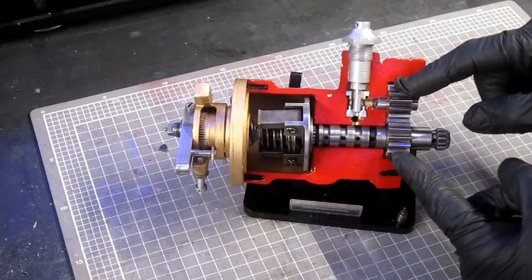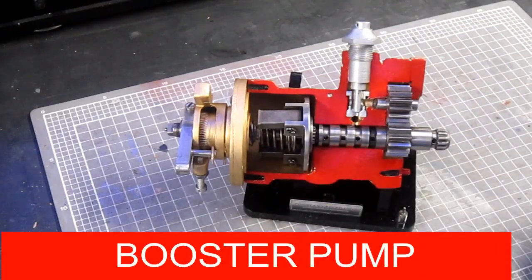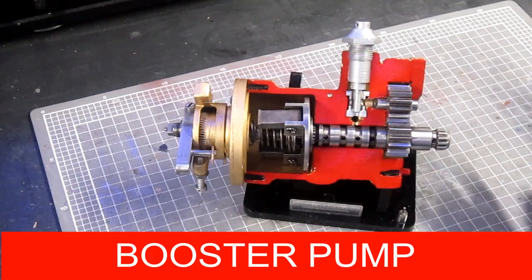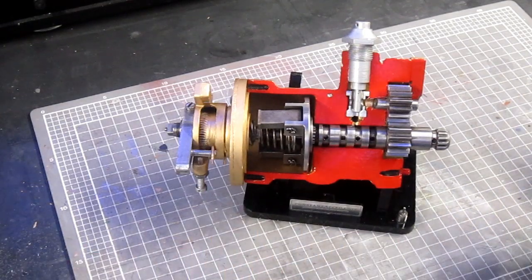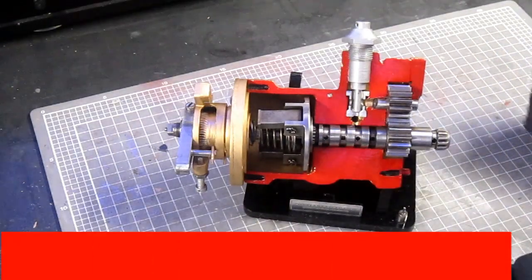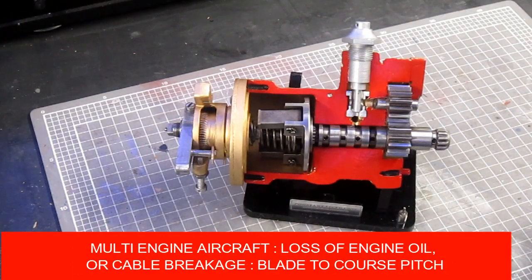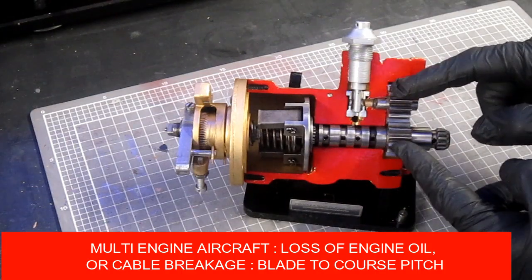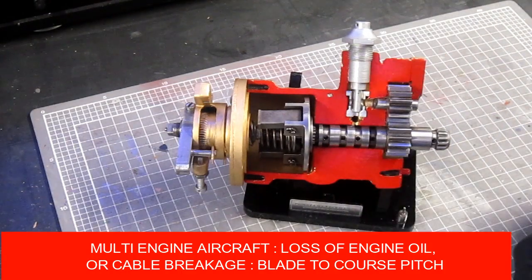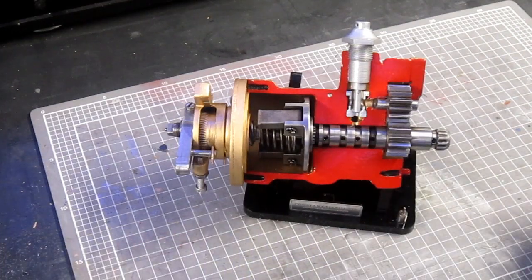These two spur gears here are the booster pump. Oil used in the operation of the constant speed unit and pitch change mechanism is already under pressure, courtesy of the engine-driven oil pump. But that pressure is not sufficient to change the pitch of the propeller spinning anywhere from say 850 to 2500 RPM in a typical light aircraft. So the booster pump simply boosts the pressure of that oil to ensure a high enough pressure to change the pitch of the propeller blades.